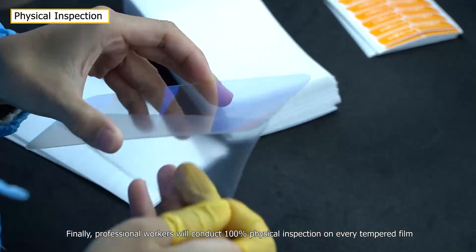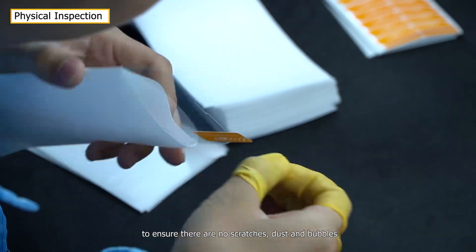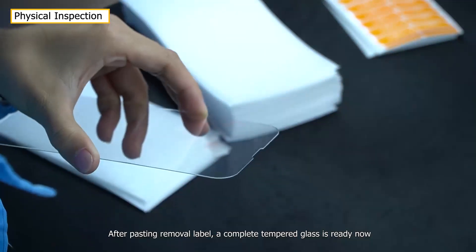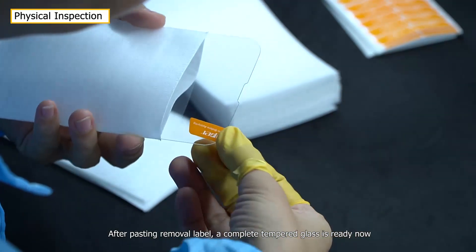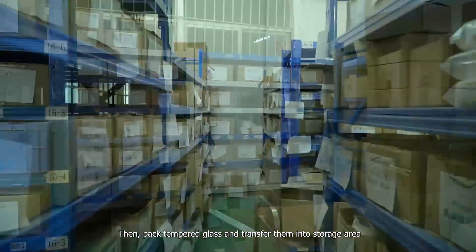Finally, professional workers conduct 100% physical inspection on every tempered glass film to ensure there are no scratches, dust, or bubbles. After passing, a removal label is applied and the complete tempered glass is ready. The finished product is then packed and transferred to the storage area.